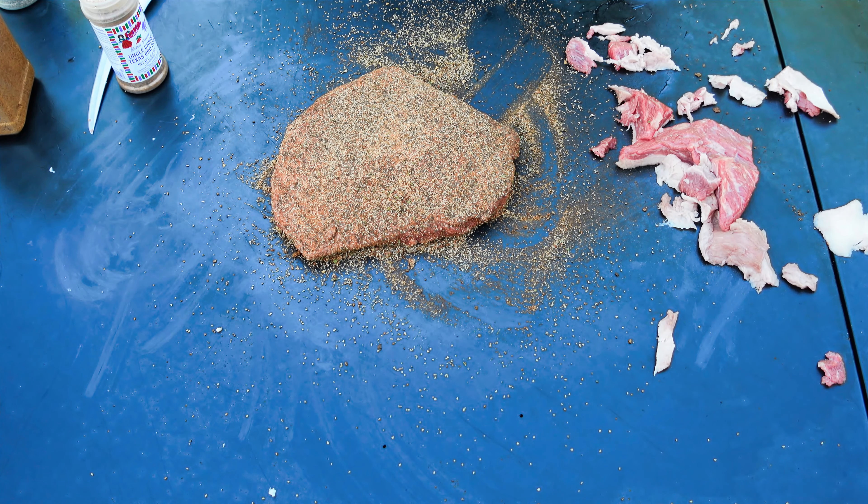With that being said, let's go ahead and get her seasoned up with some 16 mesh black pepper. Give that a pat in. Then we're going to hit it with a light layer of seasoned salt. Give that a pat in. And then something I've been wanting to try that I stumbled upon at HEB was Fiesta Uncle Chris's Gourmet Extra Fancy Texas Style Barbecue Seasoning — so we're feeling extra fancy today and we'll put it on these burnt ends. Let's see what it adds.